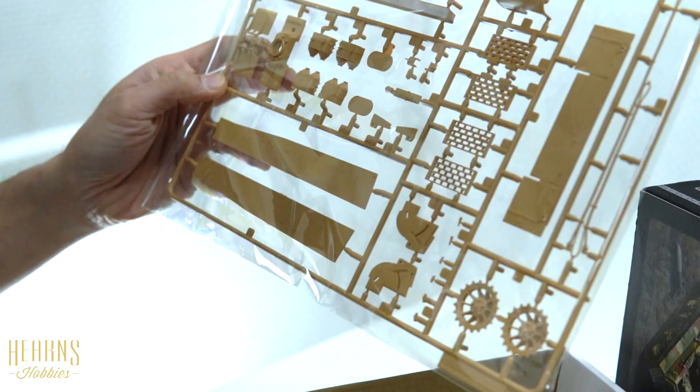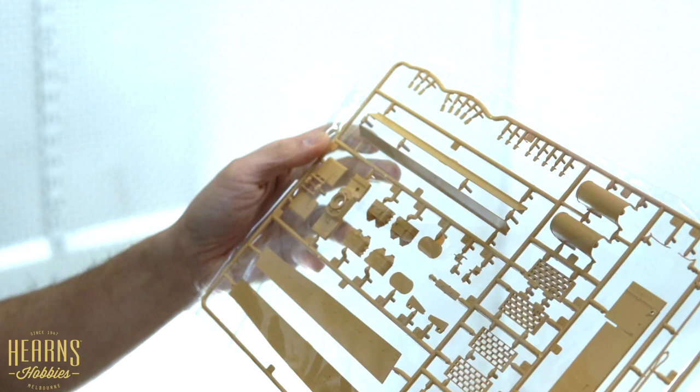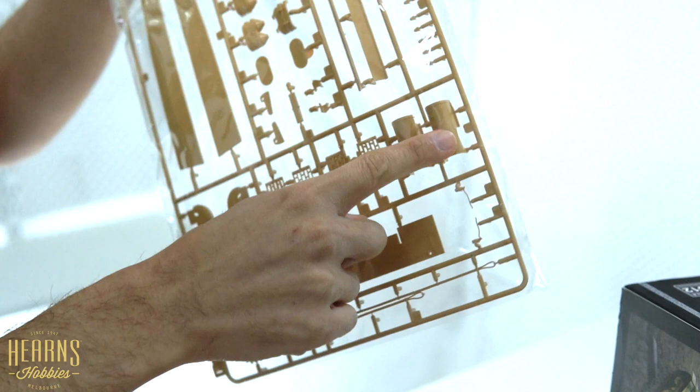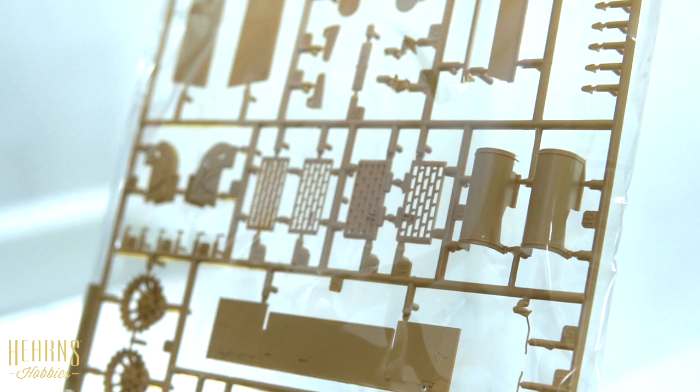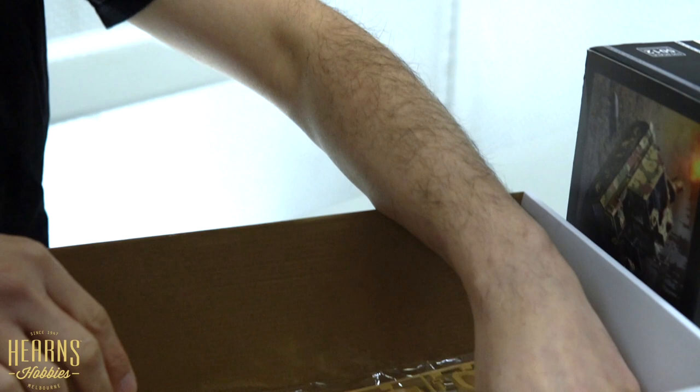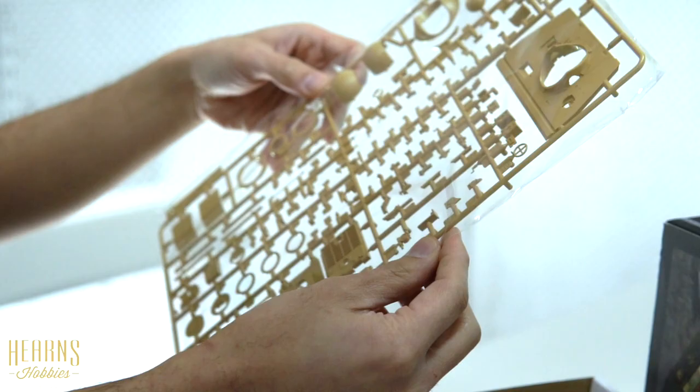Standard Tiger I parts you won't be using are on this sprue, as are side skirts available on another sheet. The common components you'll use include the grills that cover the engine, exhaust covers that protect the exhaust pipes, the lower hull, and cables mounted on the side of the hull.